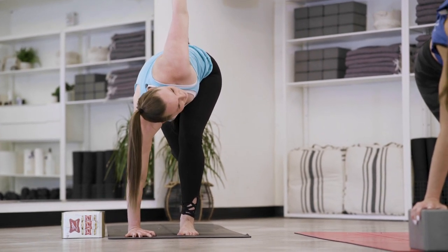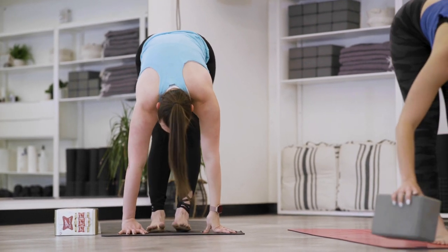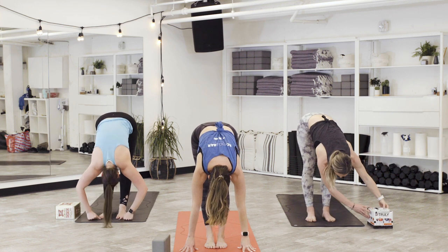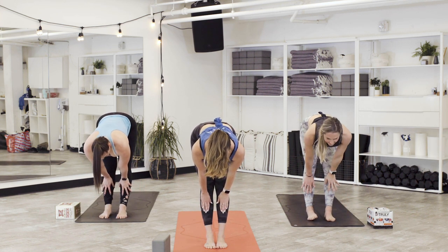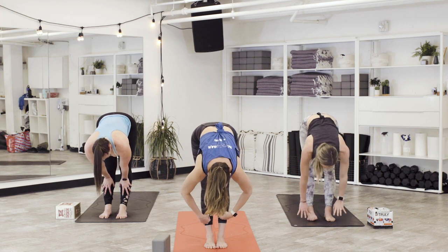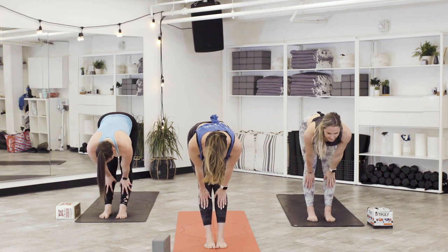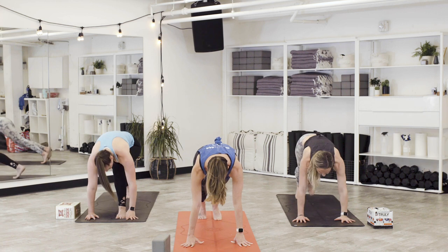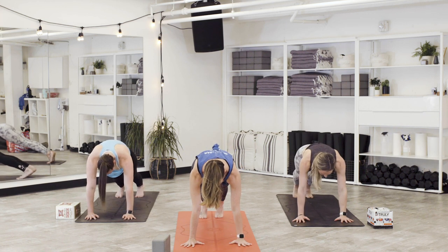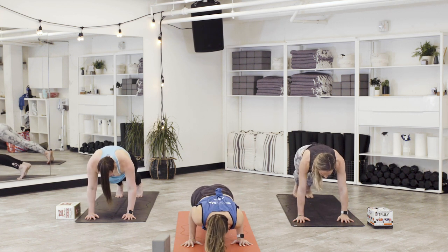Take a big breath in. As you exhale, forward fold. Set your prop aside. Inhale, halfway lift — press into the shins, lengthen through the spine. Exhale, fold. Do that one more time: inhale halfway, exhale, palm the mat, step back to high plank. Pause here, tailbone in alignment. Take an inhale. As you exhale, flow through your version of a vinyasa.